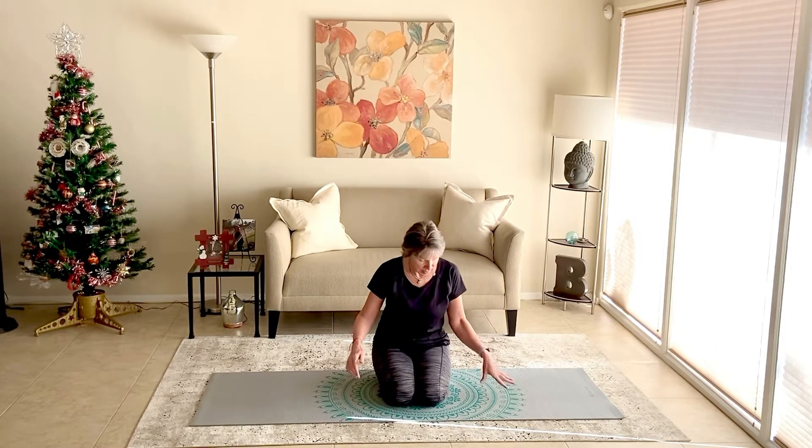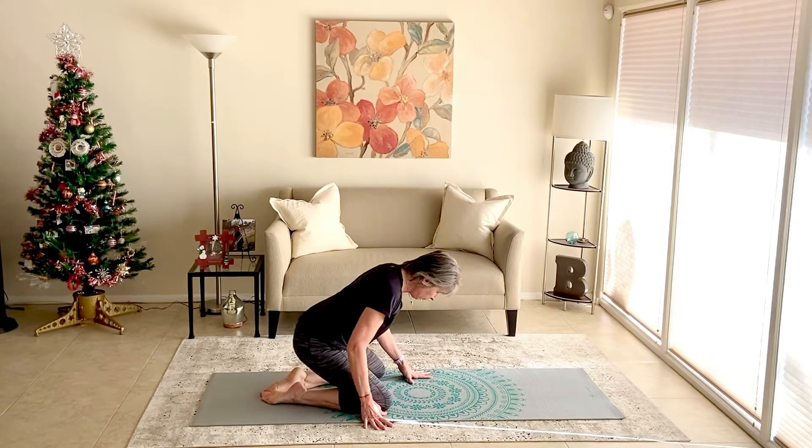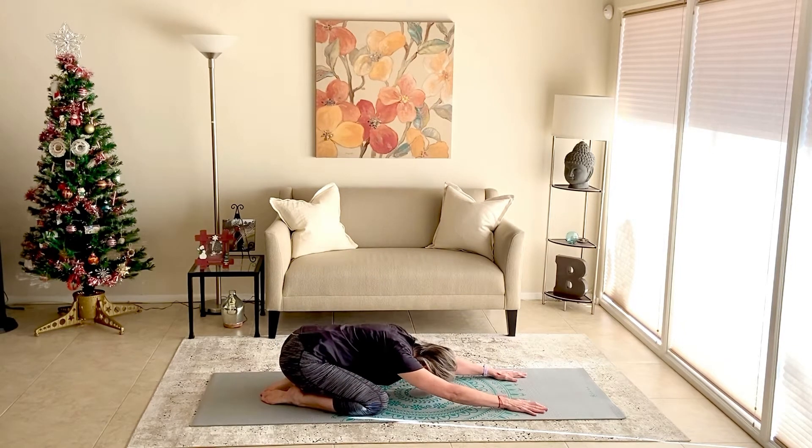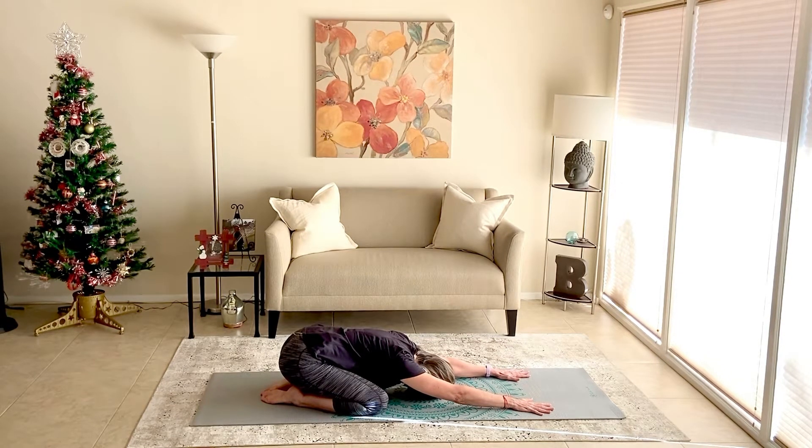We're going to get started in child's pose. Come down onto knees, big toes barely touching, knees separated apart. We're going to hinge forward, bring the forehead down to rest, and take an extended child's pose. Your forehead rests on the mat and you're stretching the hands forward. The elbows are up off the mat and the fingers are spread nice and wide. Take a few breaths into the low belly. Feel the whole back stretch and expand. Feel the shoulder blades soften and move apart and move down into the back. Let your neck be long. Let your breath be nice and slow and smooth. Stretching all the way from the hips, up through the spine, through the shoulders, through the arms, all the way to the fingers.